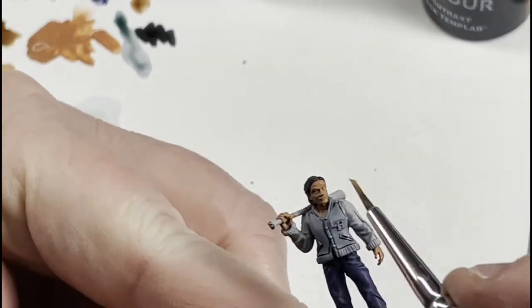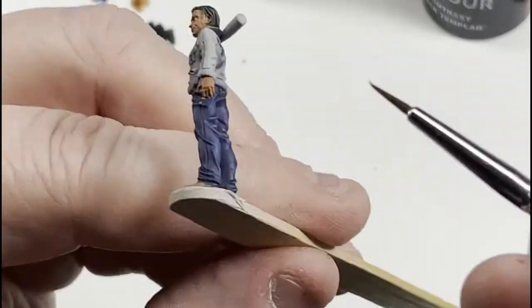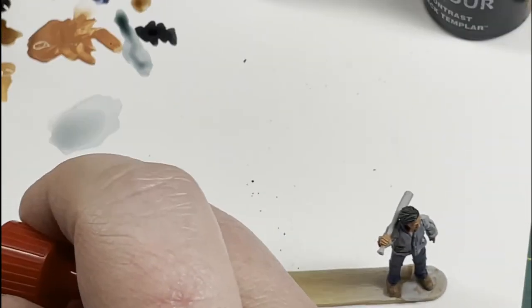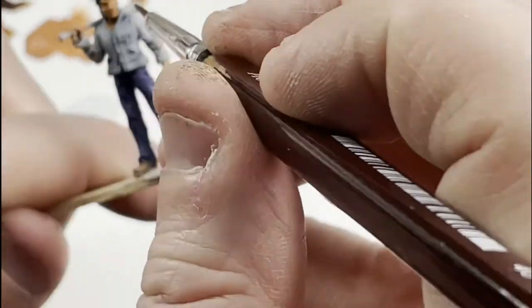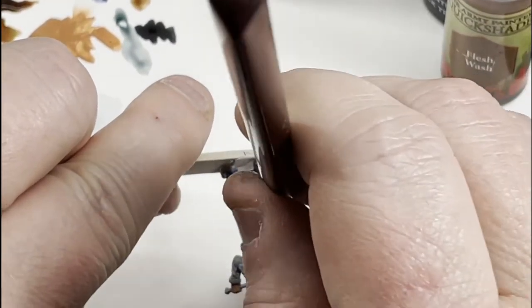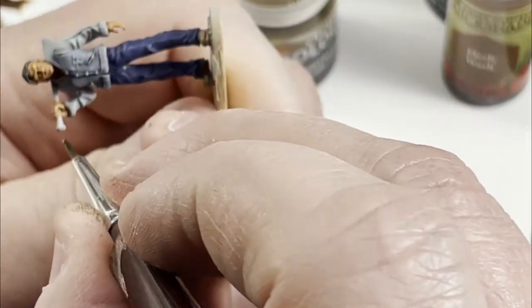Barbarian Flesh here — it's a brighter, lighter colored flesh. I just kind of quickly dry brush it over the highlighted parts of the skin, anywhere the light might be hitting. Then we're going to hit it with a flesh wash, which will bring the tan flesh and barbarian flesh together and fill in those recesses. From three feet away I don't do eyeballs — you're not going to see his eyes from three feet anyway, so the idea is to get these done as quick as possible.